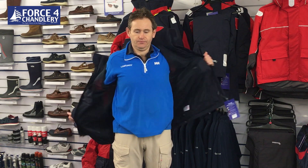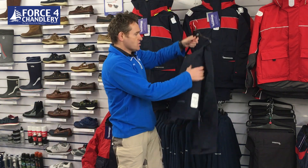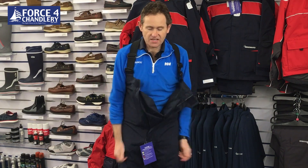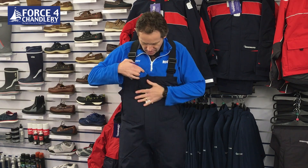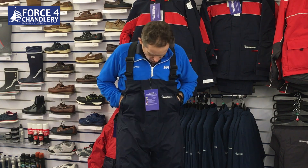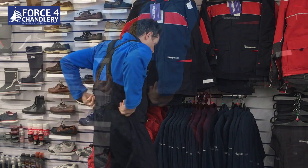So that's the jacket - now the trousers. They have adjustable elasticated shoulder straps, a storm flap zip with Velcro closure, and a reflector on the front. You've also got hand warmer pockets on the trousers, which is a feature I quite enjoy because quite often you put your trousers on without your jacket and you've got somewhere to put your hands and keep them nice and cozy.